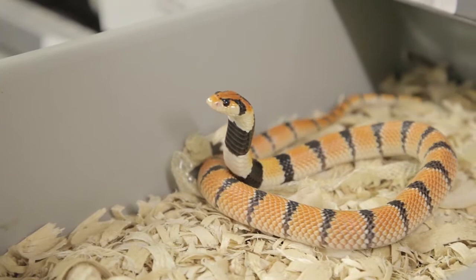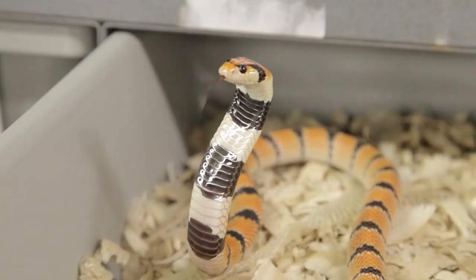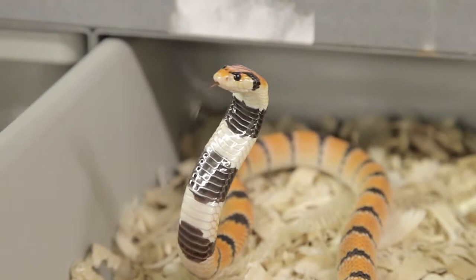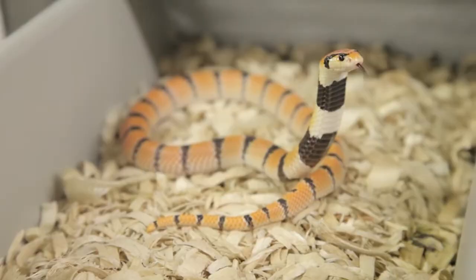There is no antivenom for Cape Coral Cobras, so that's a drawback. However, they're small, their venom isn't tremendously toxic relative to other elapids, it's a small volume of venom, so there's a very low likelihood of death — but it will teach you the body mechanics that elapids work with, and you can then apply those techniques to the elapid family and move into some of the larger species.